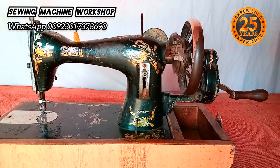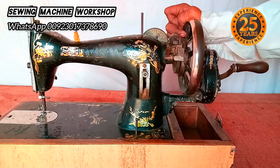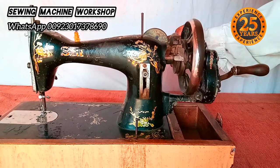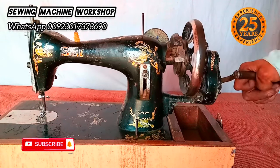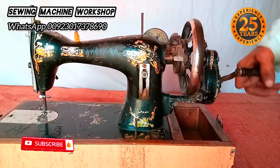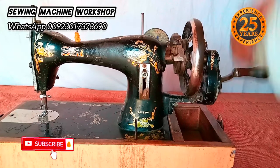A customer brought this machine to my workshop to be repaired and I'm going to fix it. Even with a little force on the hand crank it's not moving. I don't know exactly what's wrong yet, so I'm going to open this up and check the hand wheel.